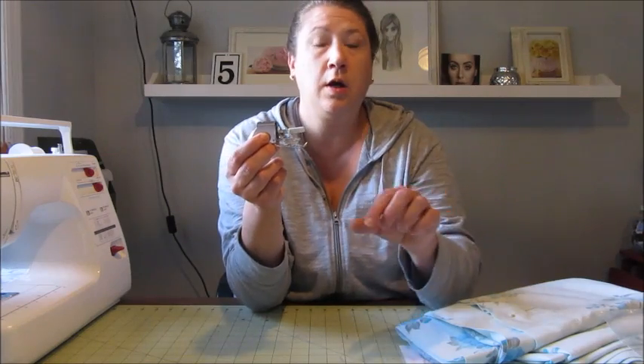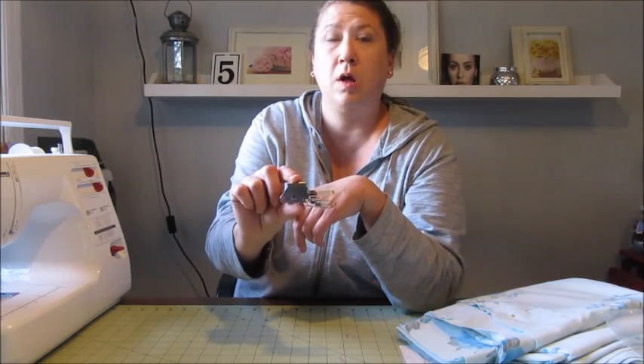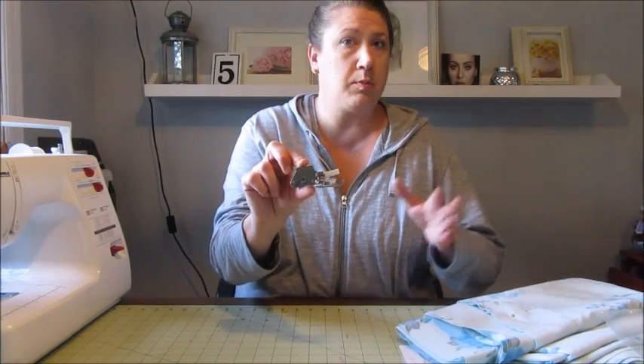If you don't know what a walking foot is, it basically moves all three layers of your fabric at once instead of a traditional sewing foot which only moves the bottom layer — so you don't get a lot of bunching. This thing has changed my whole sewing life. If you don't have one it is a very good investment. I have a Kenmore sewing machine and it came in a box with a bunch of specialty feet, and I think it was under fifty dollars. Definitely worth the investment if you're going to be quilting or sewing multiple layers together.